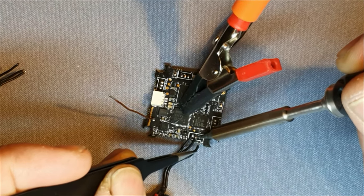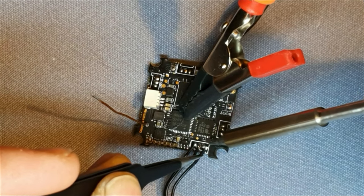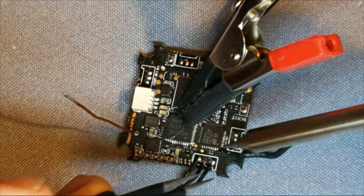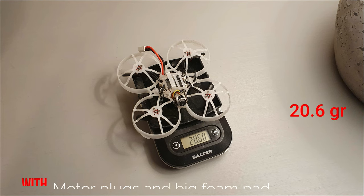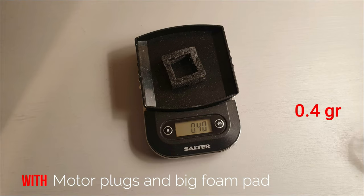Now we have to check motor direction. How to do that is in my build video — you can find it in the video description or click right here. Let's see how much weight we saved. I know it's a lot of work for a small weight reduction, but remember, every tenth of a gram on a drone this light counts and it all adds up.